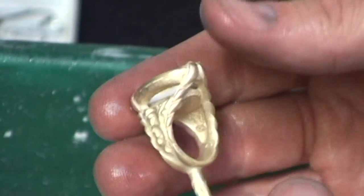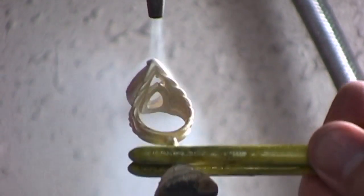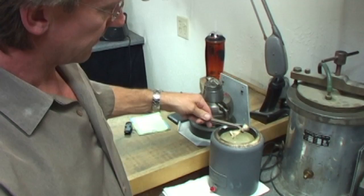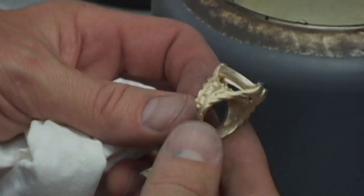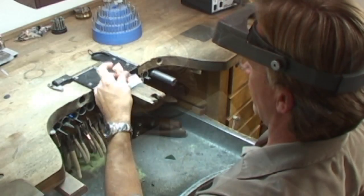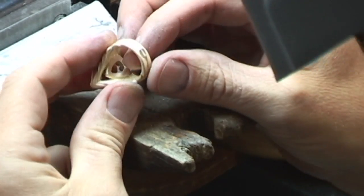If you're lucky, it looks exactly like your wax. Here I need to steam clean the piece to remove any excess plaster that might be on it. Then there's a pickling process which removes oxidation that might be left on it. Here I remove the excess metal — this is what I call the gold button, which is left over. I'll put that aside and use it on the next project.